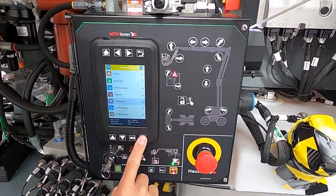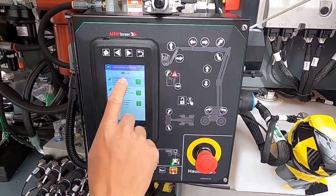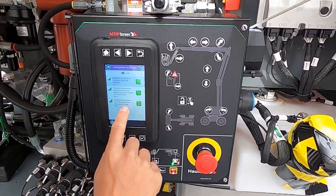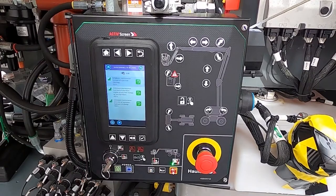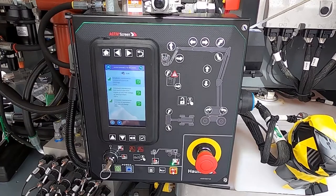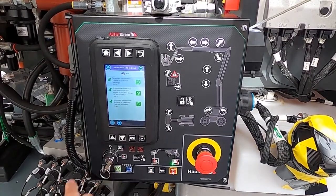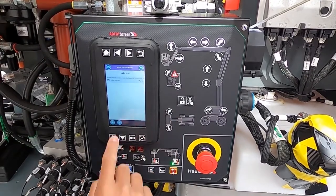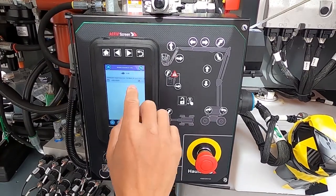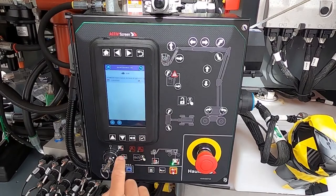Going to maintenance: under maintenance to be done, we see what interval is needed and how far along we are. Right now the engine has been running 6.4 hours, with scheduled first-level maintenance at 244 hours, second level at 499 hours — which includes engine oil filter change, air filter and fuel filters at 500 hours, set by the engine manufacturer. At the bottom, scheduled hydraulic oil change is required at 994 hours. Under maintenance log, we can see what's been done and when, with a calendar date and hour timestamp for each service event.